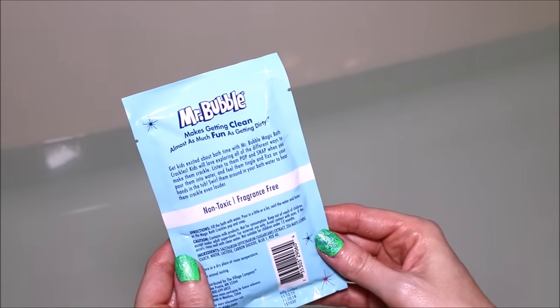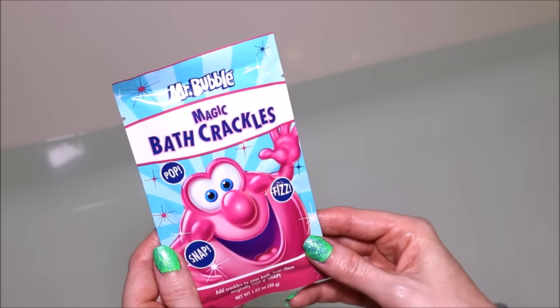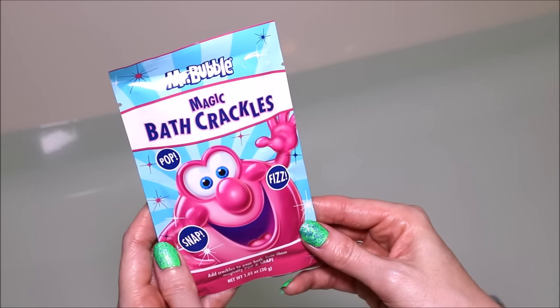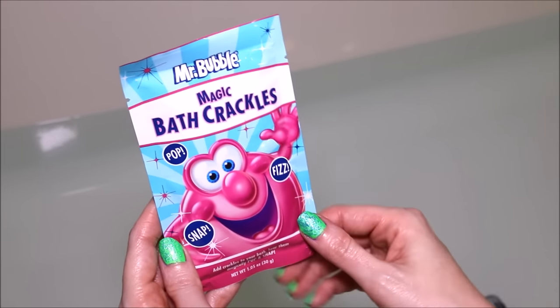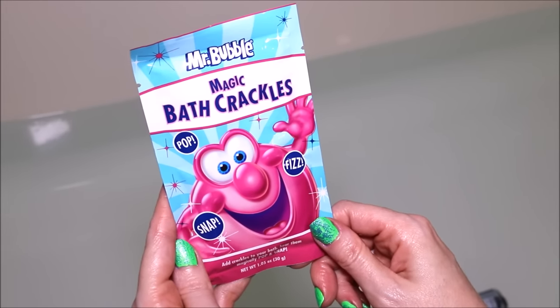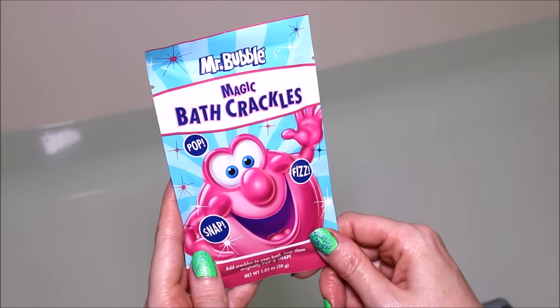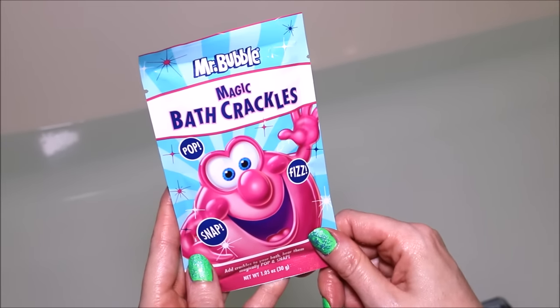They are fragrance free. They shouldn't have any color or anything like that. So basically it's just something fun to throw in your tub and they're going to make those crackling and snapping, popping noises. So I just kind of wanted to do a little demo and review if maybe this is something that interests you.